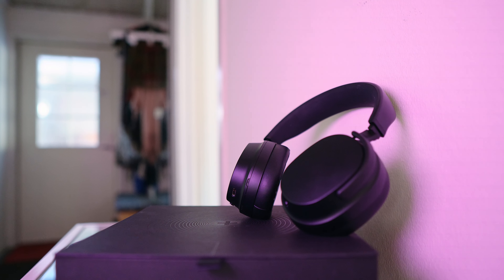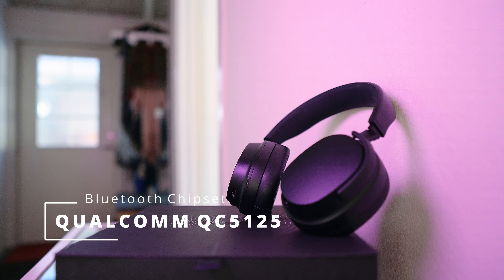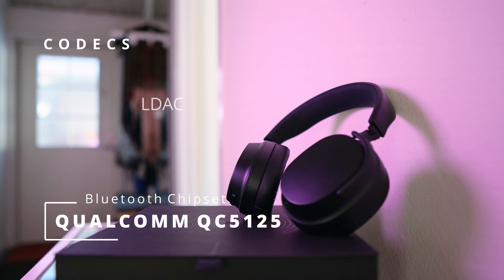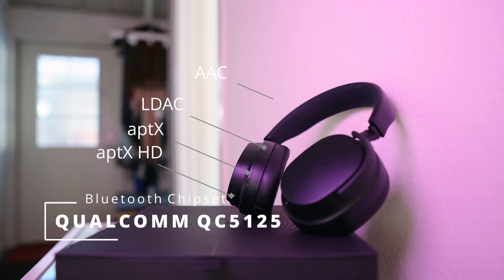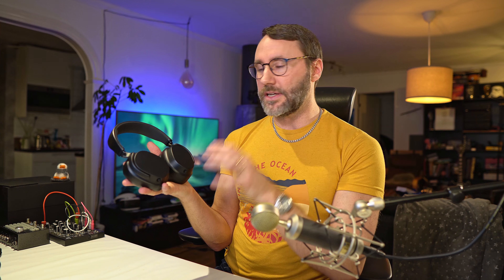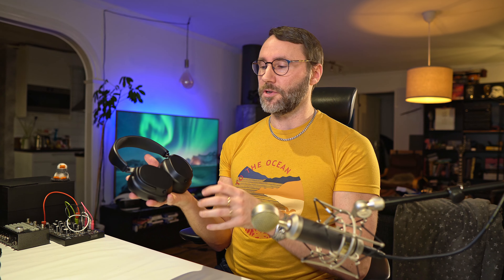The Bluetooth chipset is a Qualcomm QCC 5125. It supports LDAC, APTX, APTX HD, AAC, and also SBC. Bear in mind that there's no on-board DSP on these headphones, but to me that's only a good feature because you will not have any additional coloration on the sound.